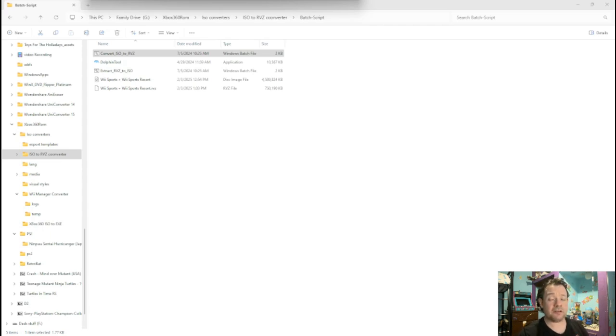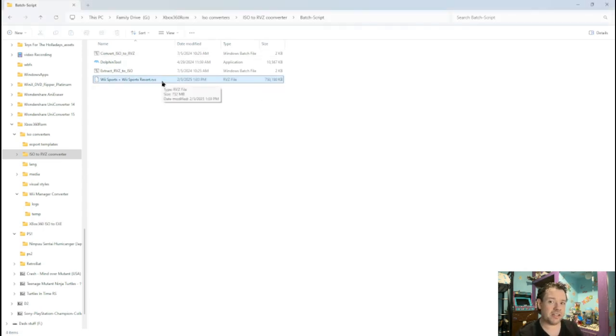When the operation is complete it will just say hit any key. As you can see, from four gigabytes down to 750,000 kilobytes — see the difference in size? 4,500 versus 750 — yeah, it's a big difference. So now we can get rid of the Wii Sports ISO and be left with the RVZ.